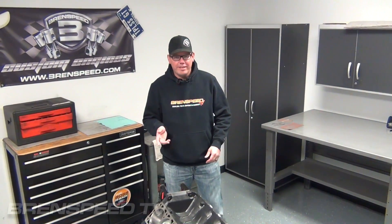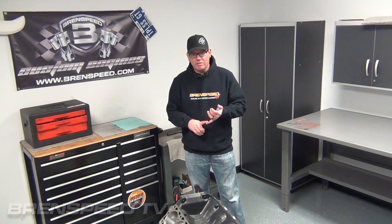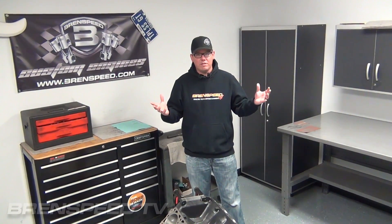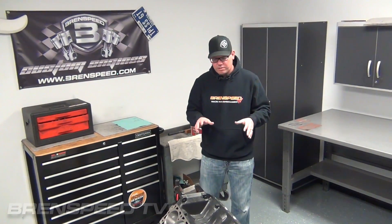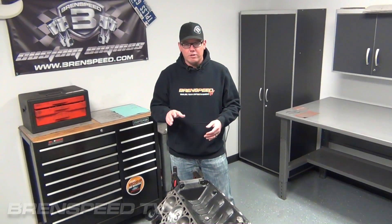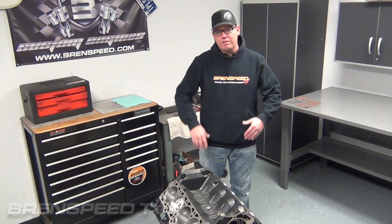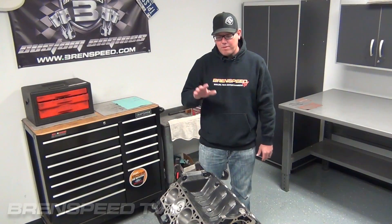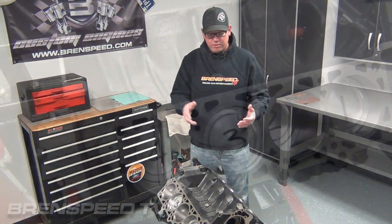So here we are inside the engine assembly room. I refer to it as a clean room — it's really our engine assembly room. That's the only thing that happens in here. There's no engine disassembly. It has a ventilation system to keep as much dust out of this room as possible. This is where we build the B326 short block. I wanted to come in here and show you what a 326 short block looks like when it's finished. I'll probably make another video of us actually assembling a 326, maybe even assembling a long block.